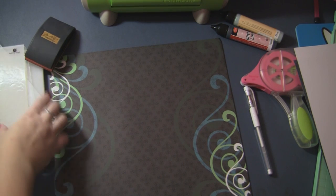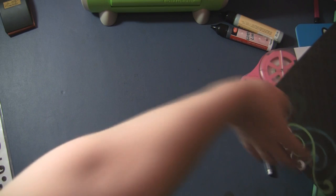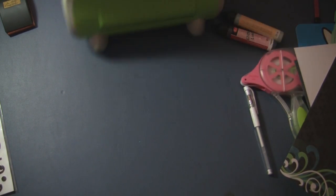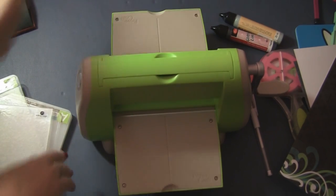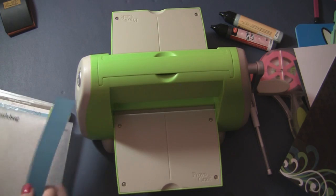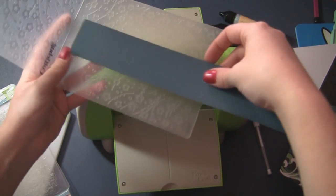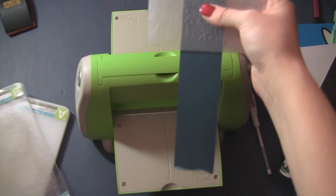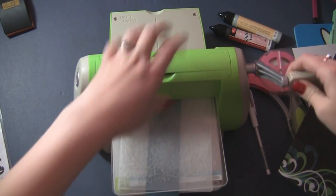We'll start by Cuddlebugging and de-stressing our coordinations. You'll have to excuse the angle in which I'm working today — this is a little different for me, but we're making it work. We are going to stick our 12 inch strips right inside of our Cuddlebug folder where we want it to be, and we're just going to make this work both ways. We'll stick it between our B-plate and A-plate, and then we're just going to crank it through.